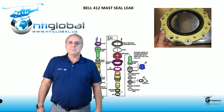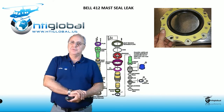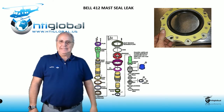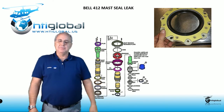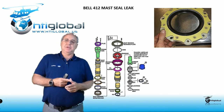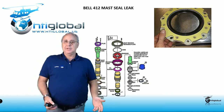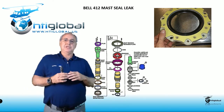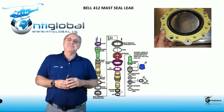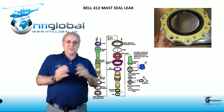Hello again everyone, I am Pablo Linares and today we're going to discuss one of the most frequent issues the 412 has since they came out: mast seal leak. For the history of the whole 412 — Classic 412, SP, HP, EP, EPI — this is the most frequent question I have in training, and also a recurring issue Bell Helicopter itself has with this helicopter. You can search it out and find how many bulletins they have done regarding this leak on the mast.